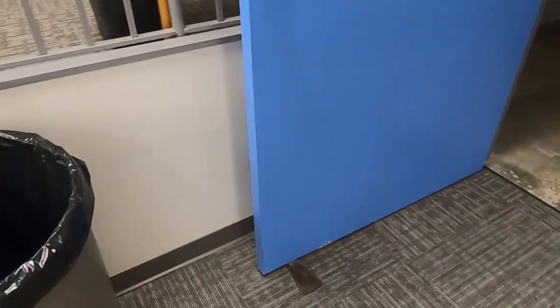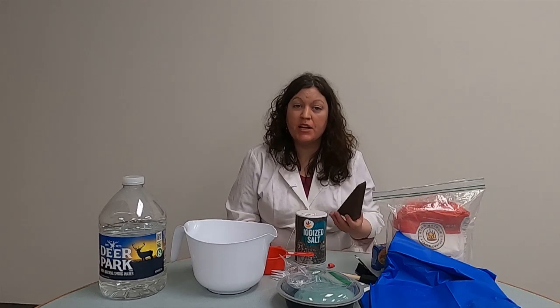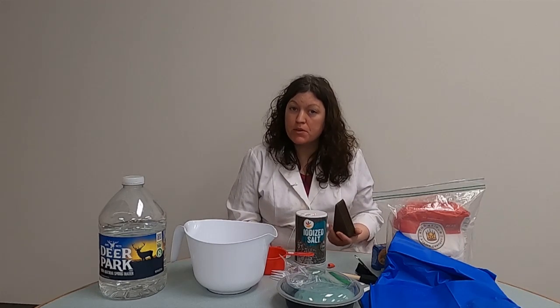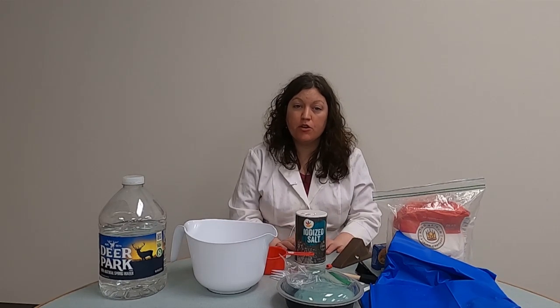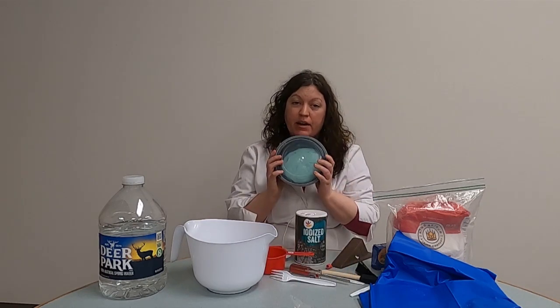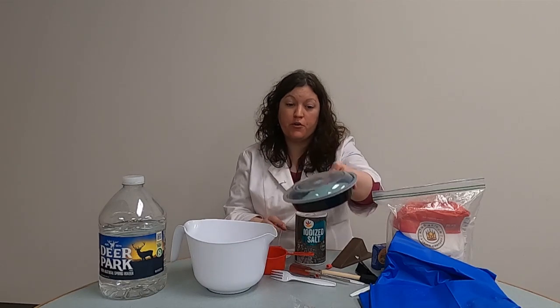Now let's do some more uses of wedges in real life. As you can see, the wedge did a great job of holding the door open. But there are many different types of wedges and they have many purposes. So what I thought today's experiment could do is figure out what wedge would be the best for cutting this Play-Doh in half. And I thought it would be fun to make our own Play-Doh — we just need a few ingredients.